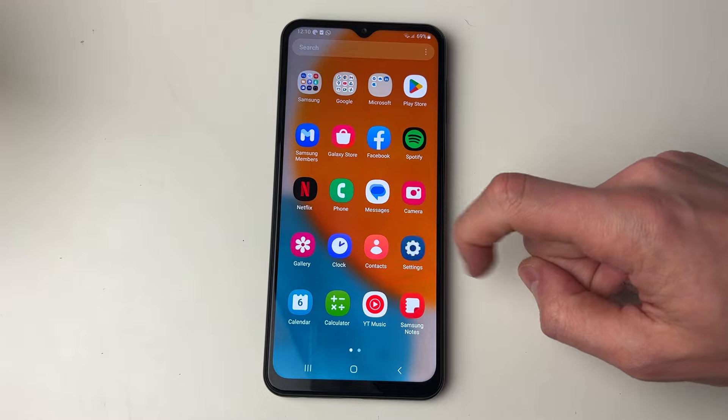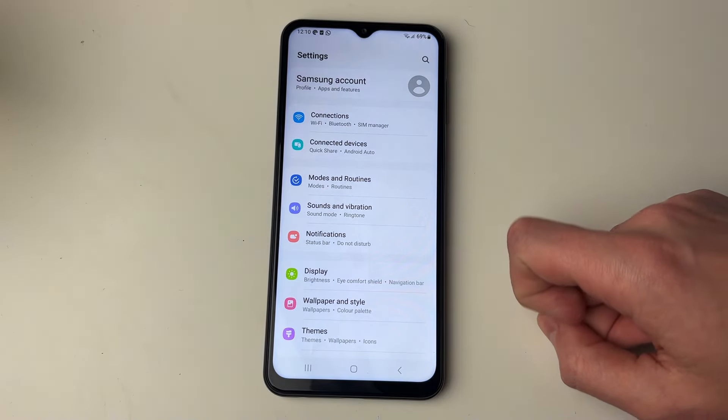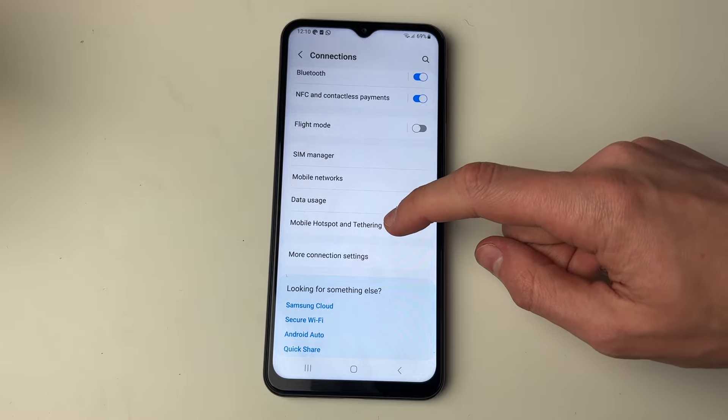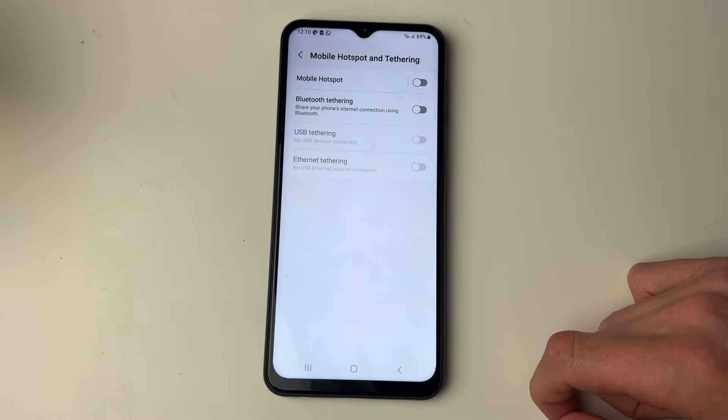First of all you need to open up your settings, then go into connections and scroll down until you see mobile hotspot and tethering.